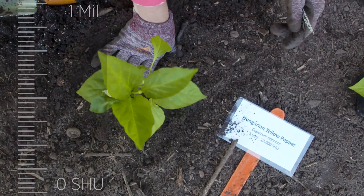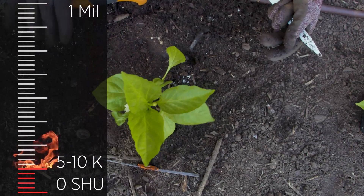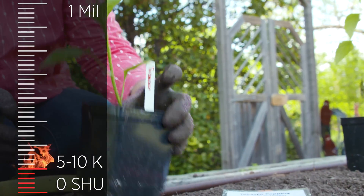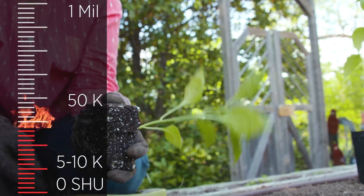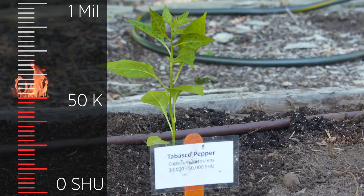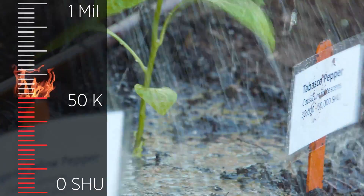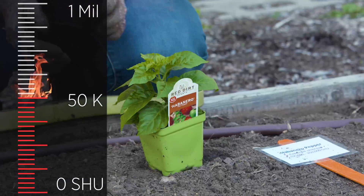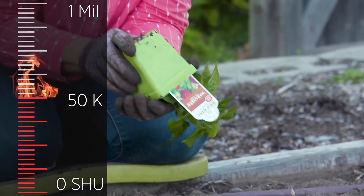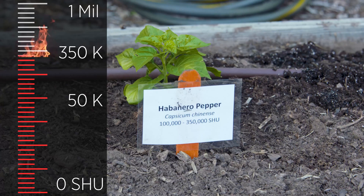Following our serrano pepper, we've got a Hungarian yellow pepper bumping up the heat to 5,000 to 10,000 Scoville units. After that, we've got a Tabasco pepper, often used in hot sauces because it's got a rating of 30,000 to 50,000 Scoville units. 50,000 is also typically where we rate the cayenne pepper, which we also hear a lot in hot sauces. Then we have a traditional habanero pepper, which has a much larger range from 100,000 to 350,000 Scoville units.